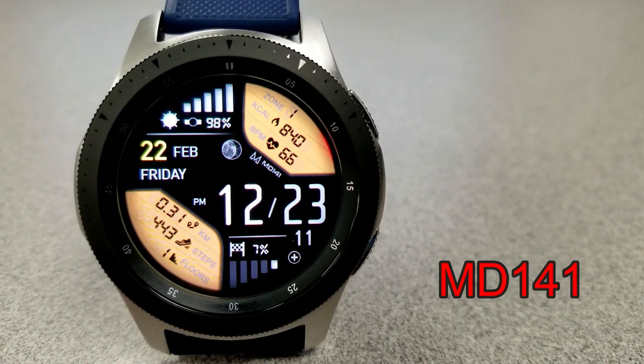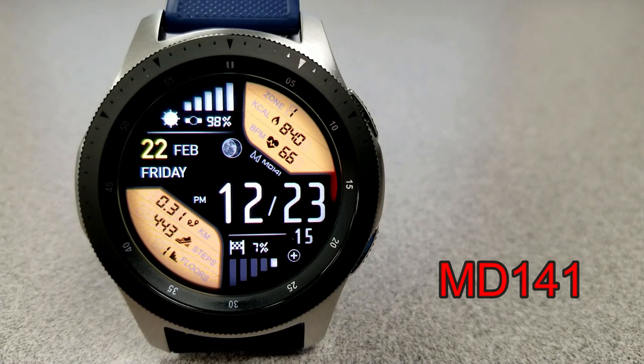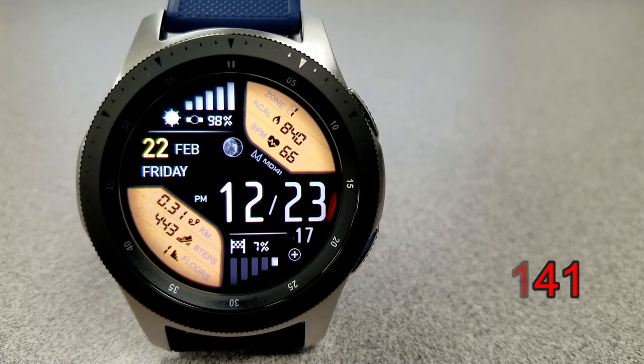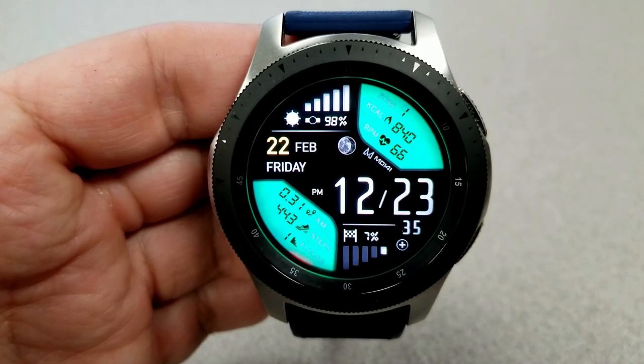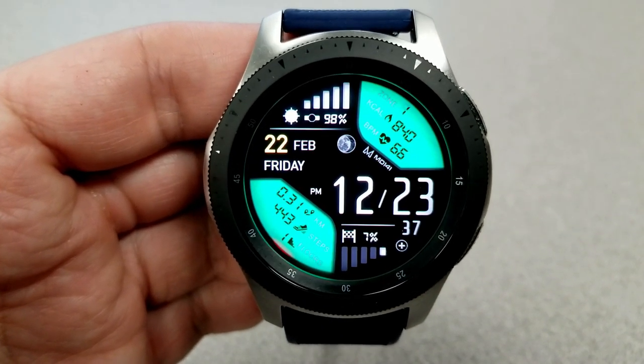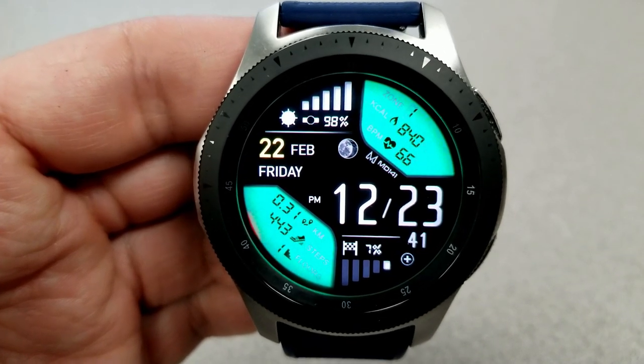Anytime I can promote a Matteo Dini face is exciting, but even more so when it's a free version, because his designs are really top notch and he's always very generous with the watch face community. So as you can see, this is a digital watch face and you can set the time in either a 12 or 24 hour format.